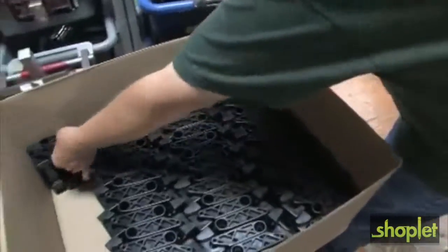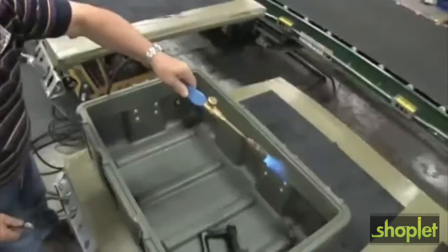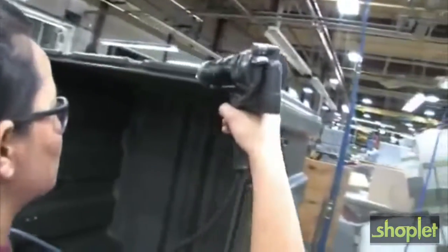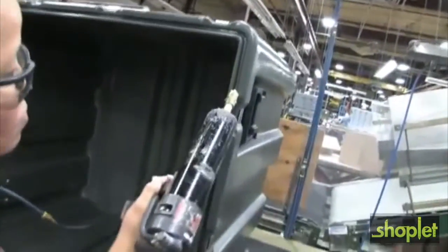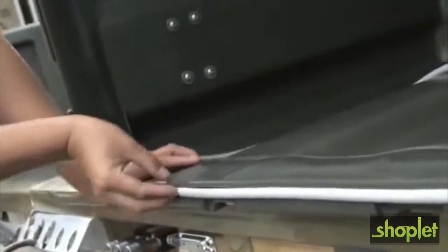Next, various hardware such as handles, latches, and hinges are fastened to the case. Flame polishing assures there are no uneven edges. A bead of silicone glue is applied to the channel in the rim of the case, and the silicone sponge gasket is then applied into the channel.